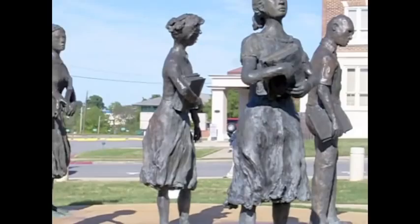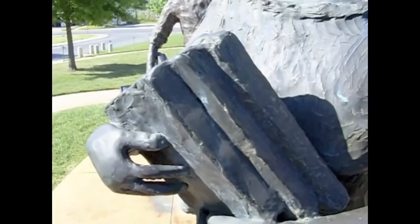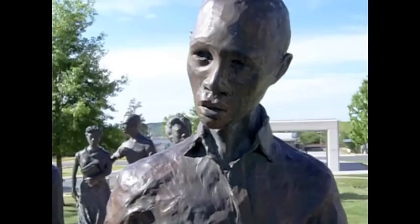These sculptures were made to resemble the first African American students at Little Rock Central High School. They faced extreme opposition, especially on their first day of attendance. The Governor of Arkansas at the time was Orville Faubus. It was Governor Faubus who ordered the Arkansas National Guard to stop the Little Rock Nine from entering school on that day in September of 1957.